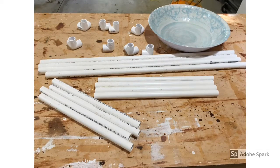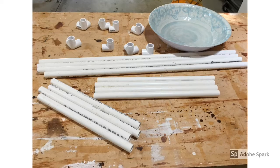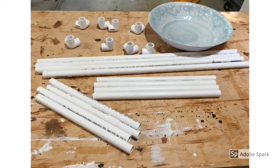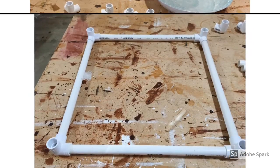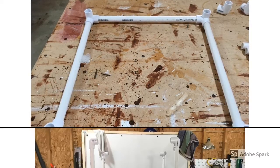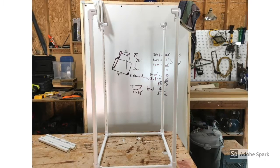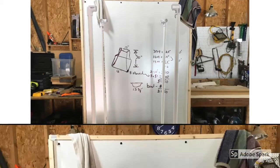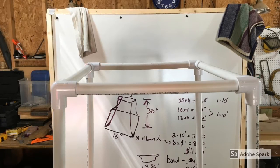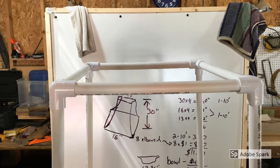Here are all the pieces we need — I cut them up on my chop saw, and now we're just going to put them together. I'm not going to glue them because I want to be able to take things apart, and I don't think glue is going to be necessary for something like this. Starting with the bottom, putting the 16-inch pieces into the elbows, adding the vertical 30-inch pieces, then popping the tops together. This goes together in literally a minute or two, which is nice about not having to deal with screws or gluing.